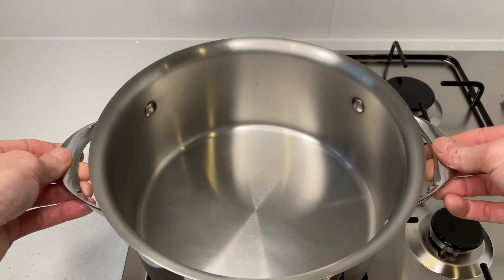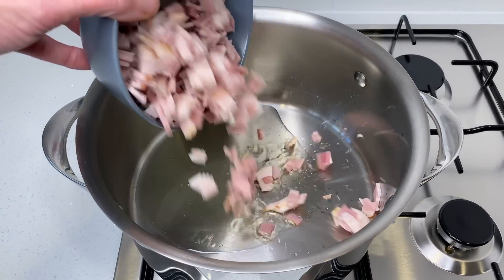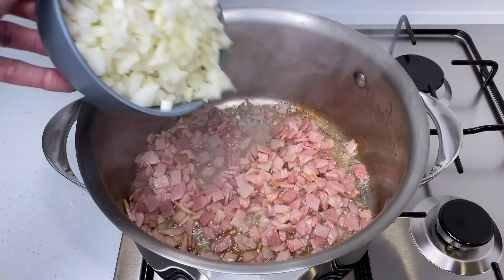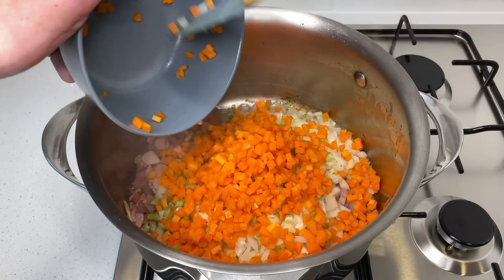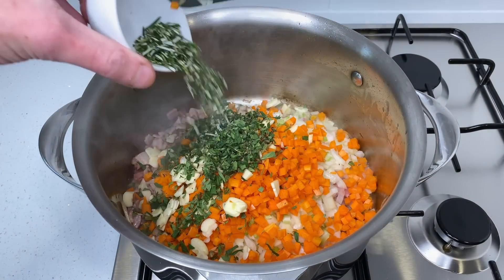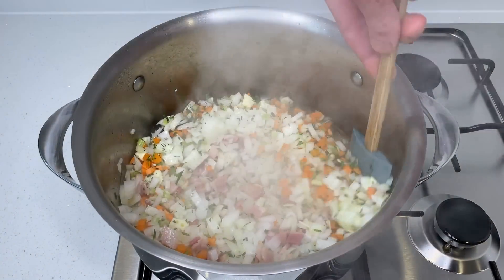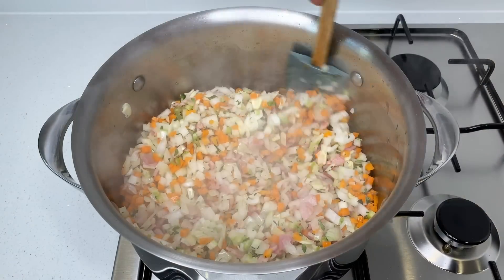Place a large heavy-based pot onto your stovetop over a high heat. Once hot, pour in two tablespoons or 30 milliliters of olive oil and add in the diced bacon. Fry this off for one minute, mixing it around frequently, just until the bacon is slightly golden and the fat starts to render. Next, add in the diced onions, the diced celery, the diced carrots, the sliced or minced garlic, the roughly chopped oregano, the roughly chopped rosemary, and the roughly chopped thyme. Give that all a really good mix so those flavors can become friends, and fry this off for eight minutes, giving it a good mix every minute or so. All we want to do here is slightly soften the vegetables, so if it does start to brown quickly, just turn the heat down slightly.